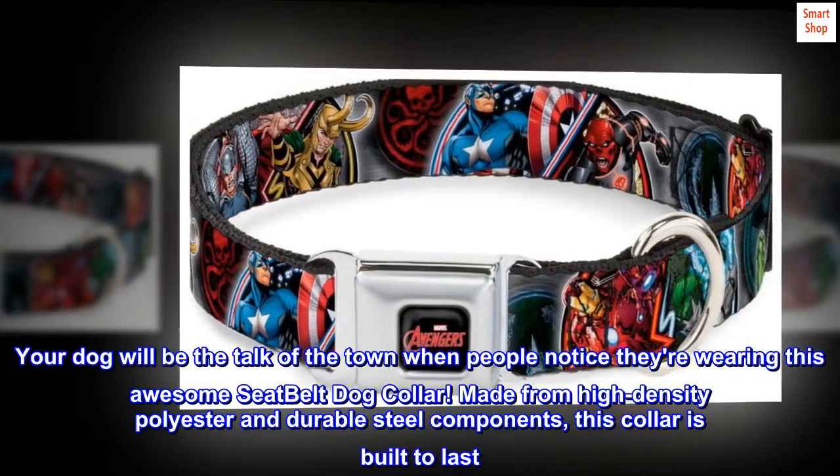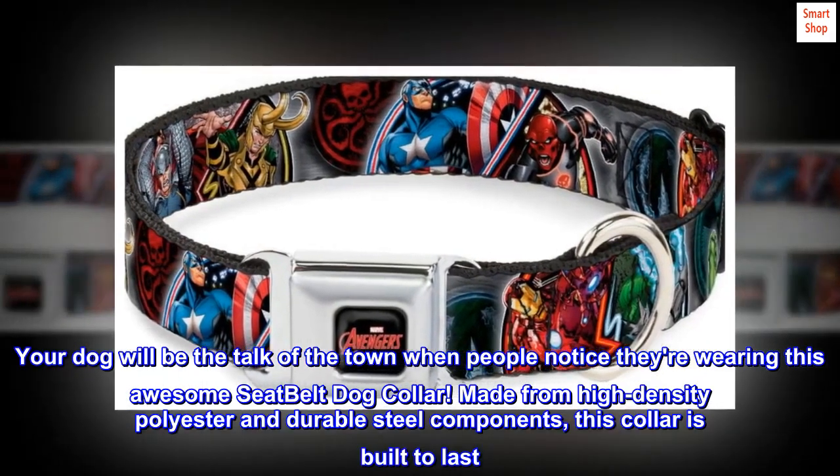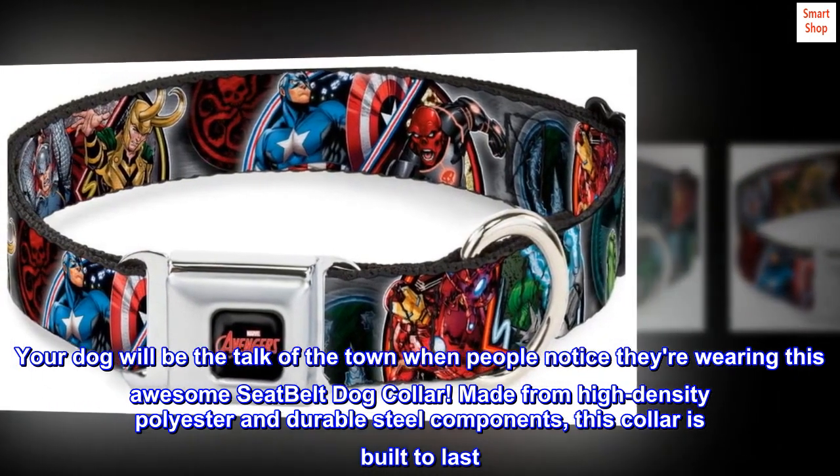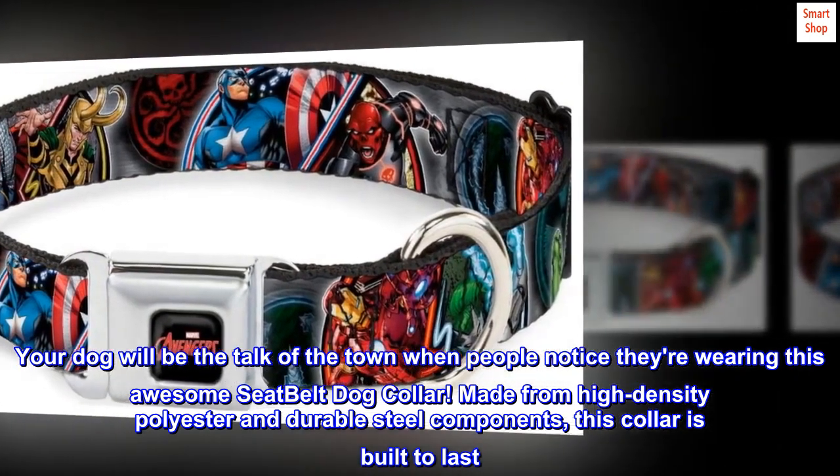Your dog will be the talk of the town when people notice they're wearing this awesome seatbelt dog collar. Made from high-density polyester and durable steel components, this collar is built to last.